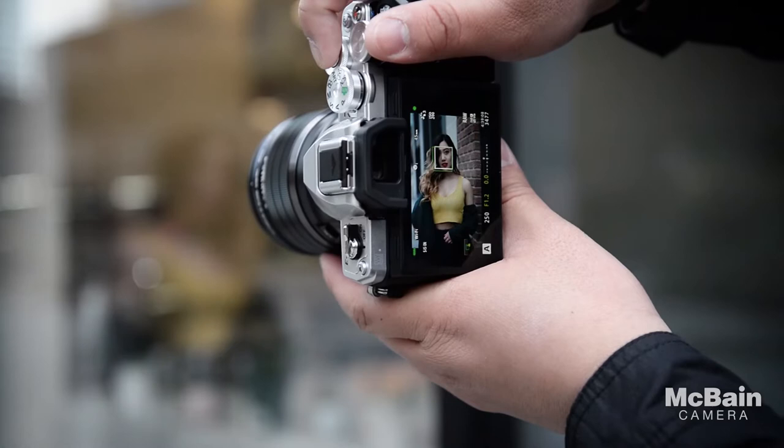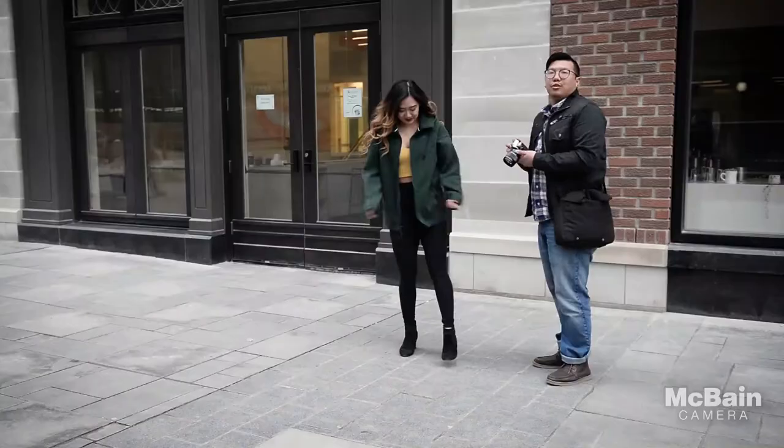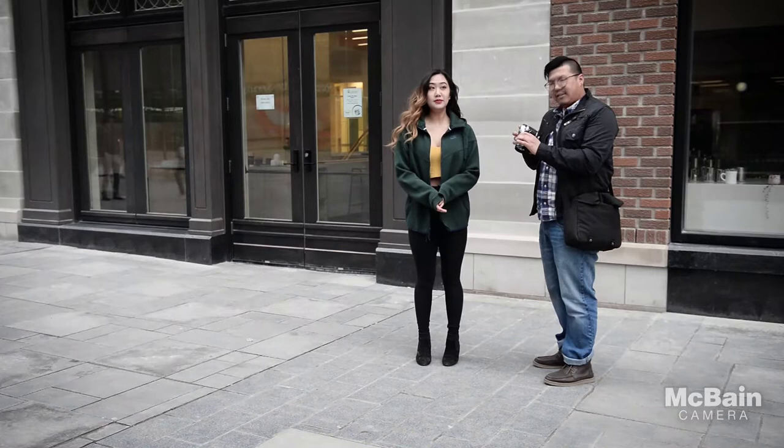The autofocus — the eye and face tracking is already locking down on her face and tracking her. So in terms of ease of use I'm pretty much just clicking the shutter. We're gonna try some high burst shooting mode and see how fast this mirrorless camera is, and it is just locking focus.